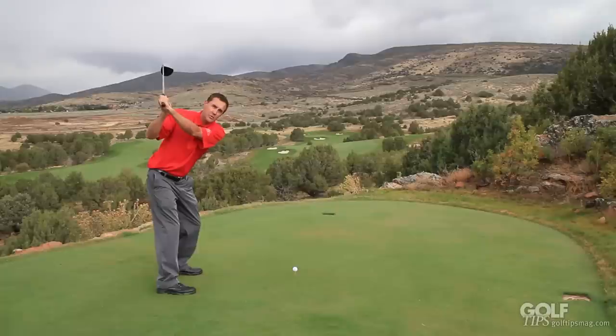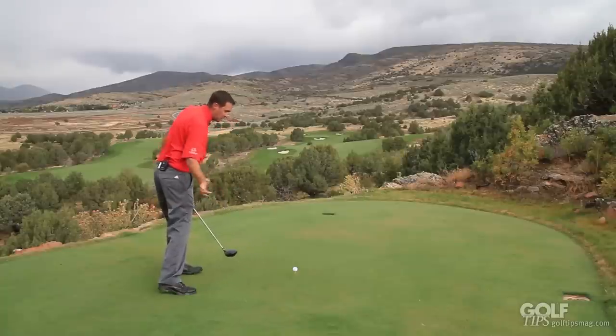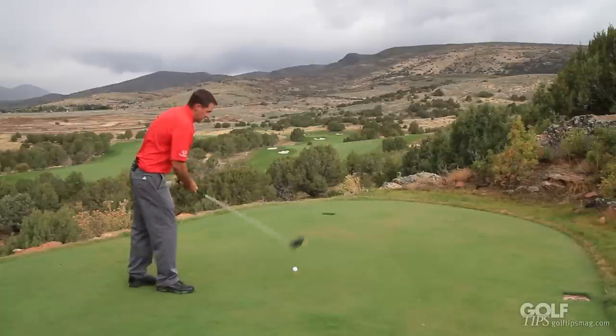I'm going to generate a big X Factor, and then on the way through, I'm going to start the lower body first, increasing that gap so my shoulders can catch up. The arm and the club are going to be the last thing to come through. I'm going to swing this club through with quite a bit of power. Let me demonstrate that.